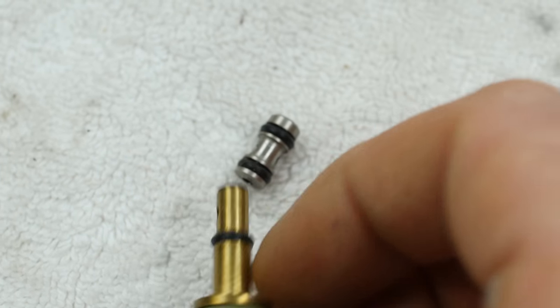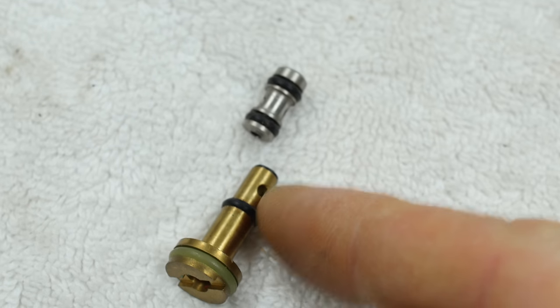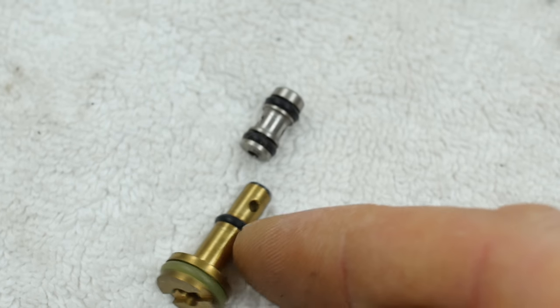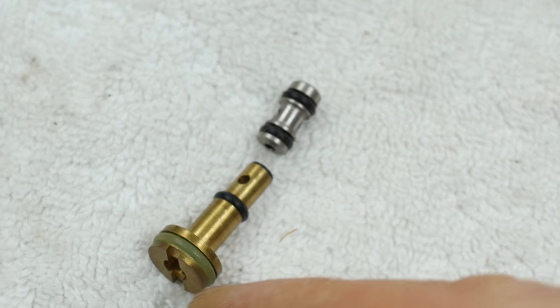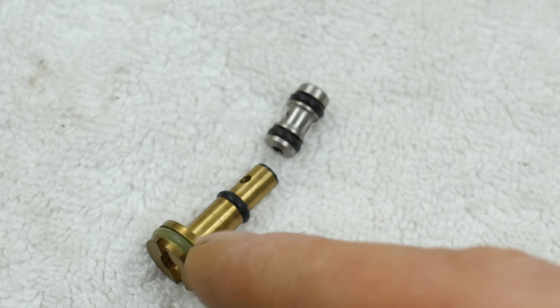Here are the three o-rings that are all the same size — I think those are sixes. Polyurethane, number six, seventy durometer. There's another polyurethane one; not sure of the size on that.